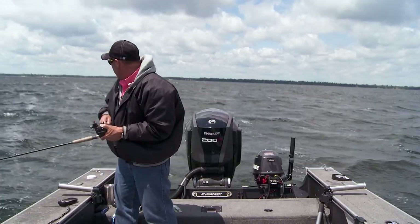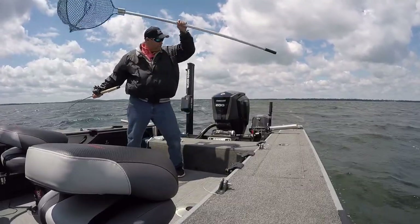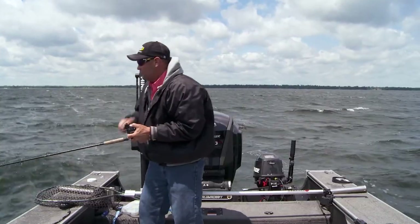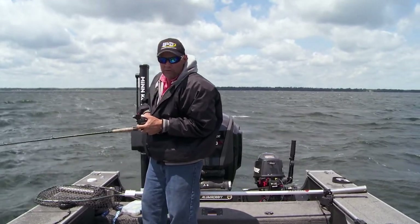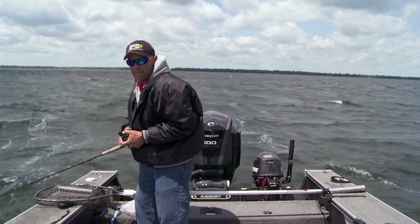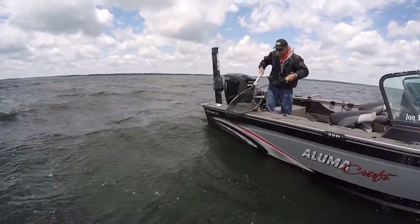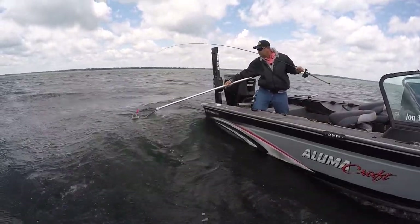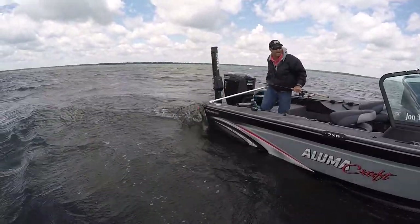Here's what I mean — there's no reason you can't pull crankbaits for walleyes in the spring and early summer. The time frame I'm in right now is June. I'm not supposed to be pulling crankbaits for walleyes when the water is this temperature — and it's a good fish too, a really nice walleye. They say you can't do this at this time of year, but walleyes will hit a crankbait — you just got to give them the right one.